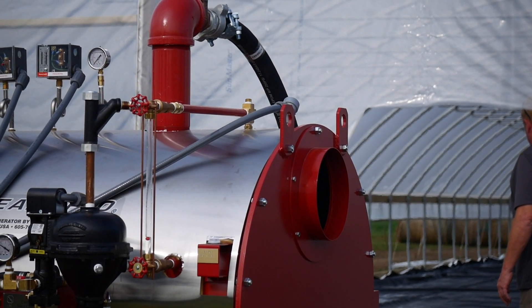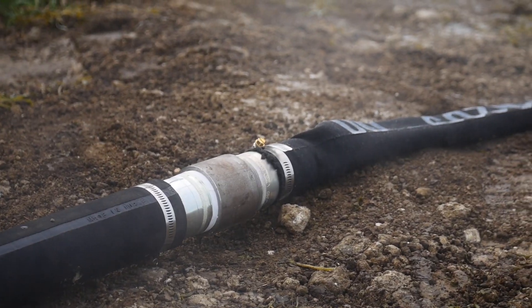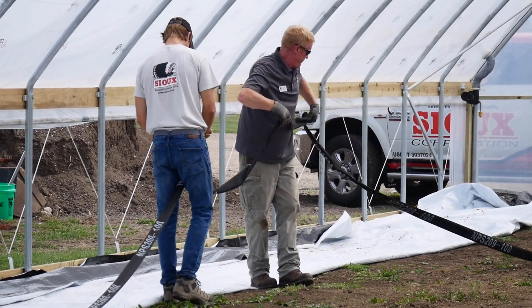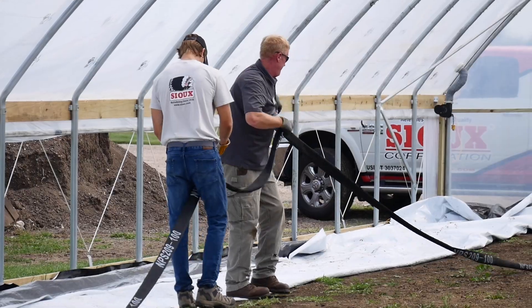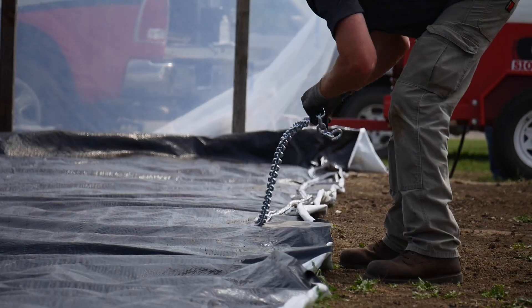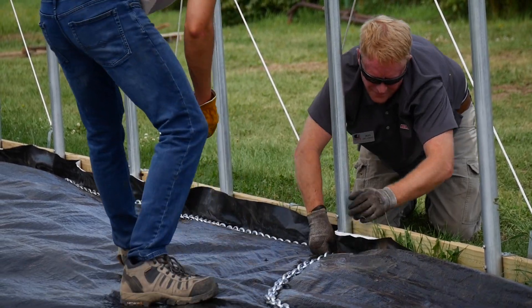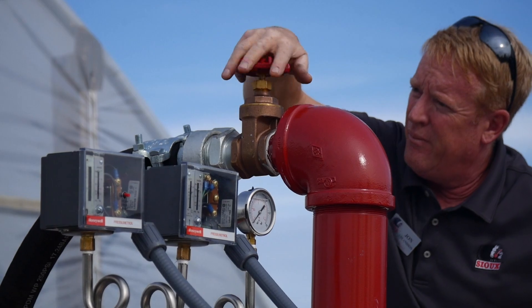Today we're using a low pressure steam generator. When connected to a steam hose, which is connected to a steam sock, it evenly distributes the steam along the planting bed. After we roll out our steam sock, we cover it with a steam tarp and seal the edges using some chains.